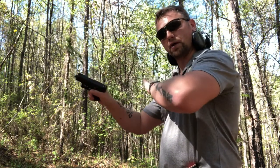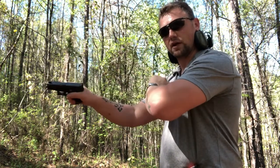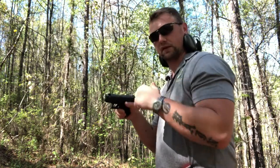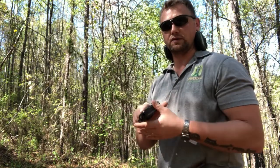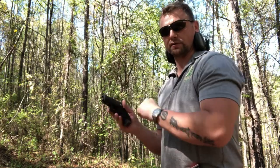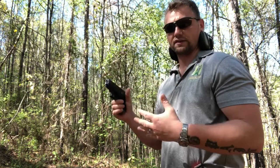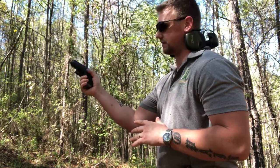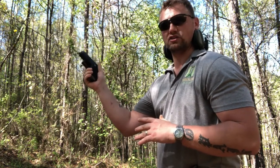An overhand rack is probably slightly more reliable in that we get back on target quickly, and we always guarantee the same muscle memory every time — whether it's a magazine change, malfunction, or whatever. We get the gun back into the fight using the same technique every time.